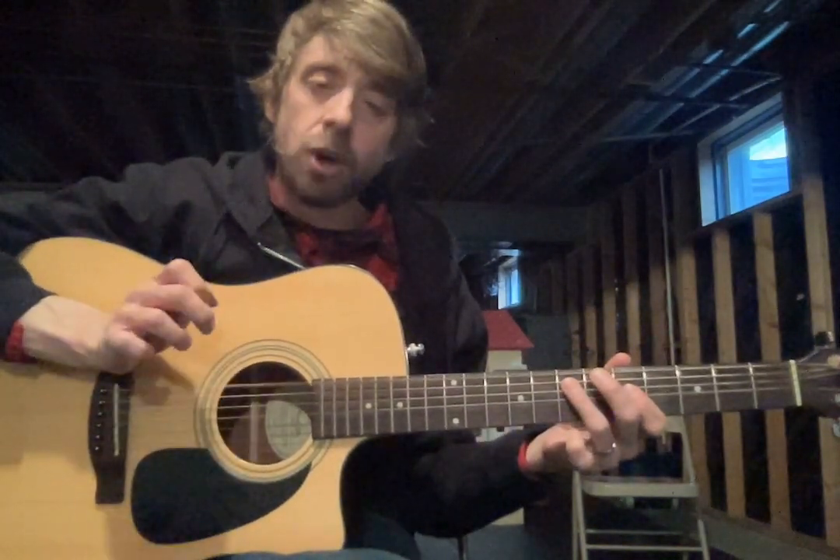Here's your reminder on that. First note: low E. Then you're gonna have your ring finger ready on 7 of your A. Pointer ready on 5 of your D. So you've got 3 strings here: E, A, and D. First note E, ring finger on 7, second note pointer on 5. Down, down, down, up.